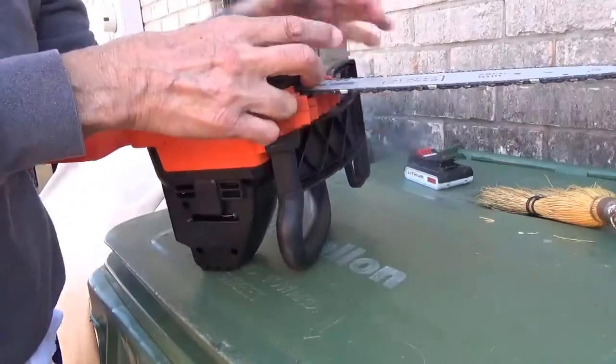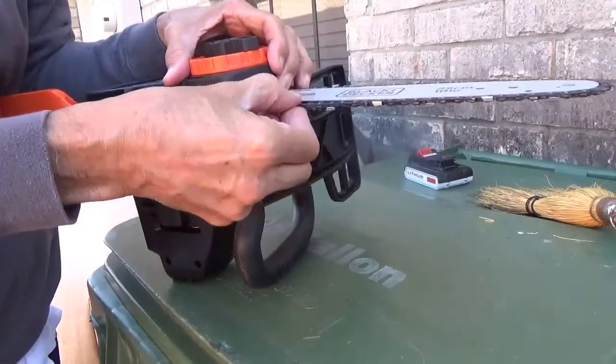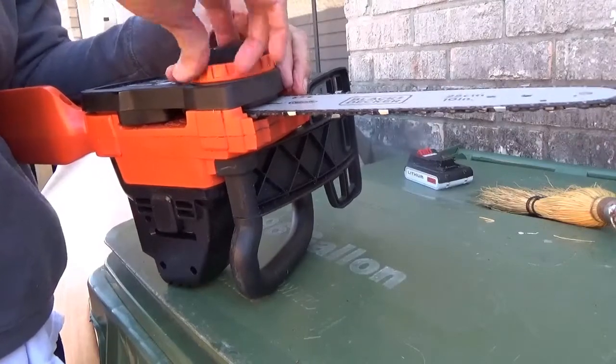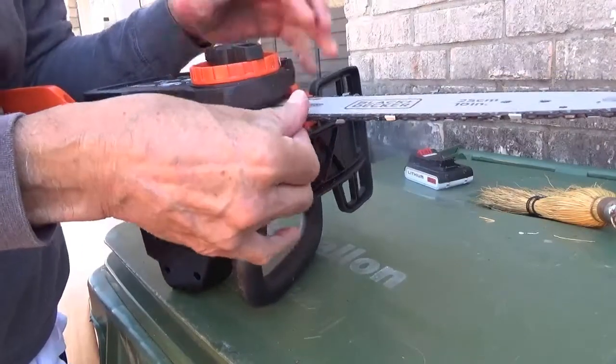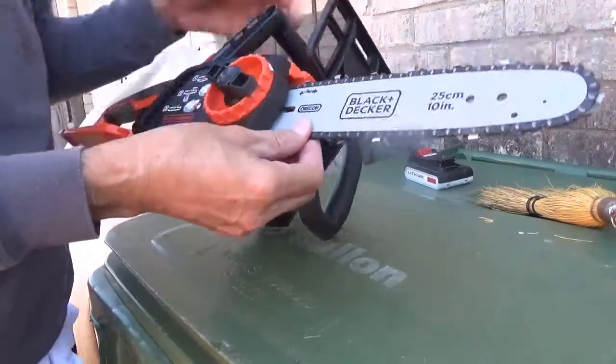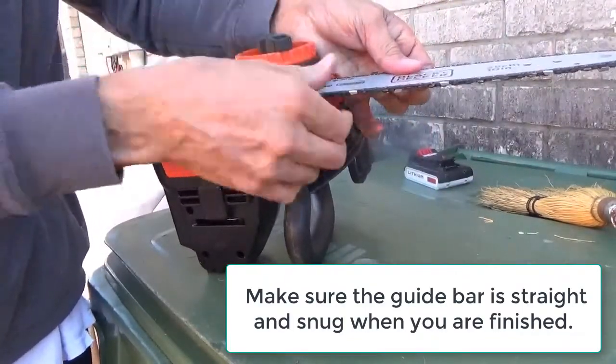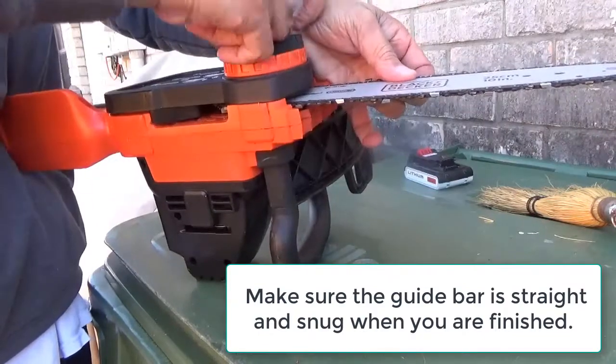You don't want it too tight and you don't want it too loose. You might read your owner's manual for that. But when you pull it, you want it to come out of the slot, but then go right back in. If you can't pull it out of the slot at least a little bit, you've got it too tight.